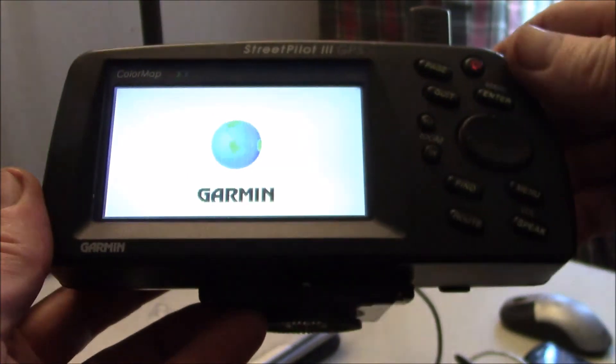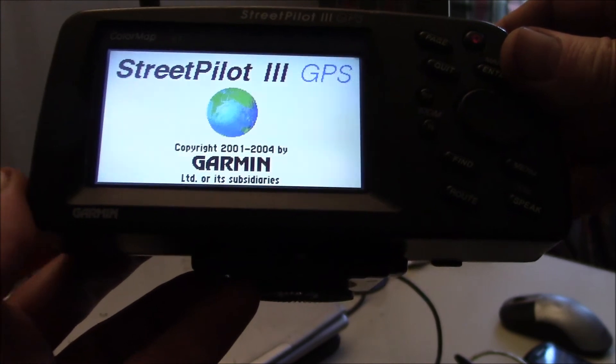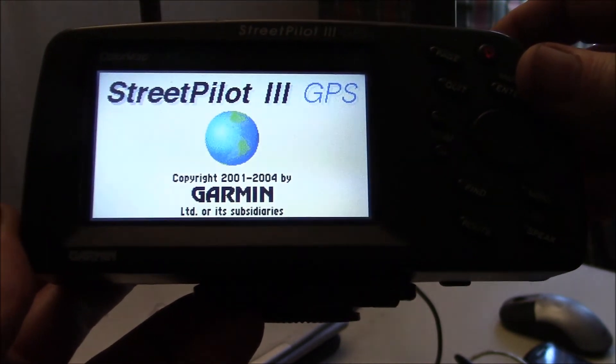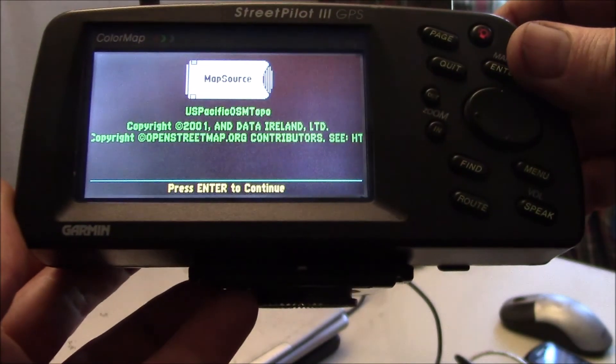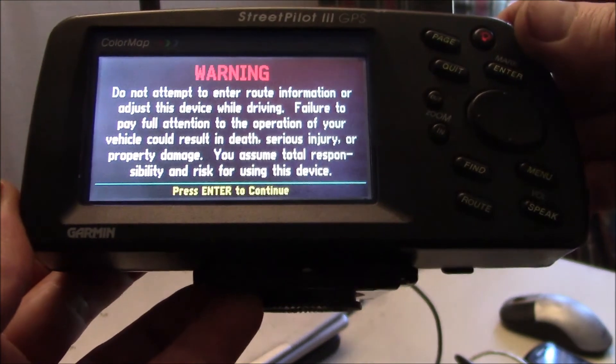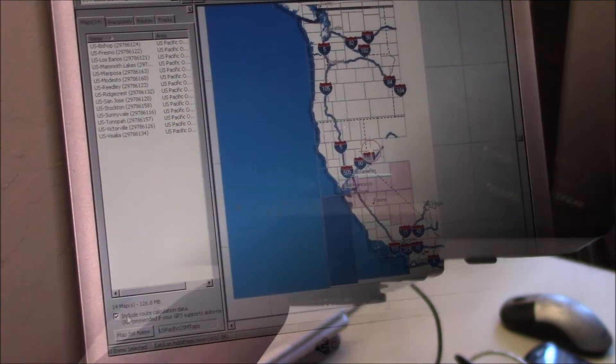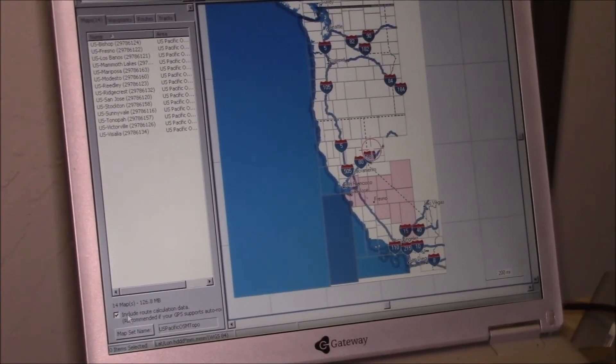Just to confirm the maps loaded: I plugged the memory card back in and there we go - OSM Pacific Topo Maps. Everything's working. This thing still works and is still functional; it's just a little limited with today's maps.